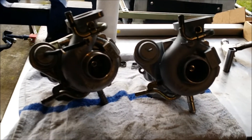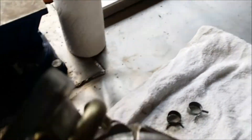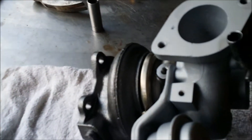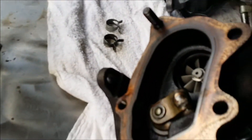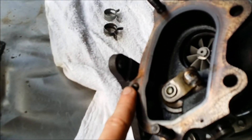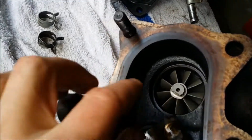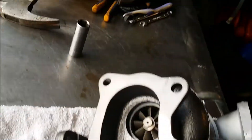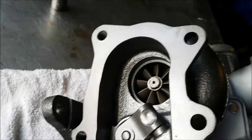We got two rebuilt turbos — sorry about the lighting in this garage. This is the original one I took apart and cleaned everything up with brake cleaner; it spins nice and smooth now. I'm actually gonna reinstall this one simply because I hate removing these studs and I've got one with a nut that's totally messed up. The other one I bought already rebuilt — when they rebuild it they pretty much clean everything up, repaint it, and put a new center section in it.